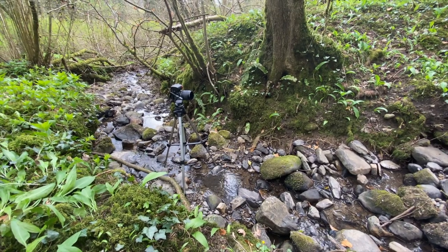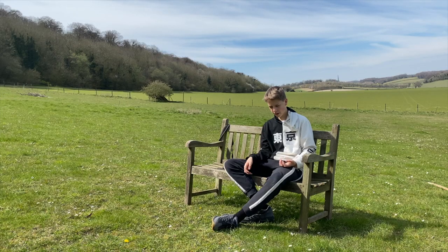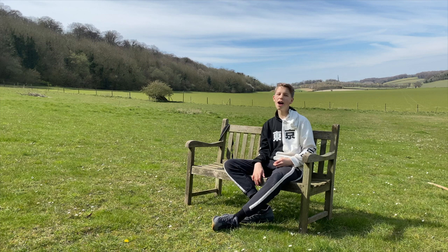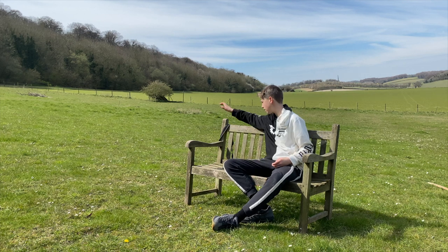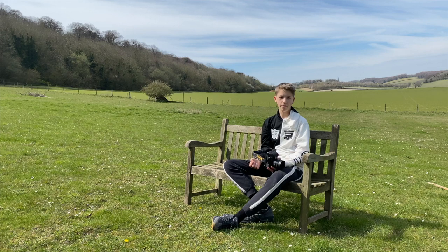And you know, try not to make it fall, because then your camera will break. So now we're on to the next topic — my broken camera.